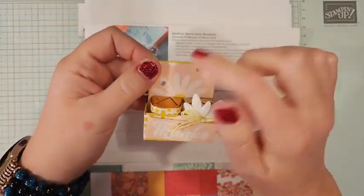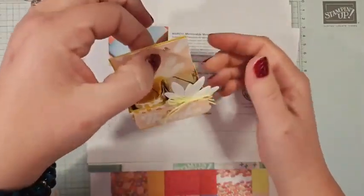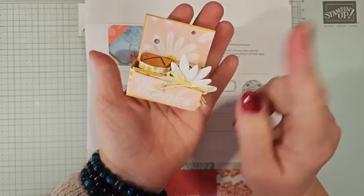You could even add a little circle in the middle — a circle punch or circle die — and add some ribbon to make it a little handle. But it is super cute. It's the perfect little gift. And Hershey Nuggets are super affordable. So we're going to make this today.